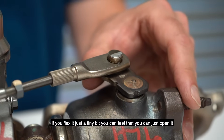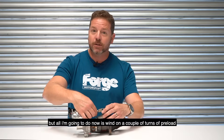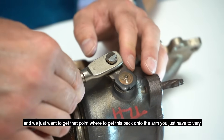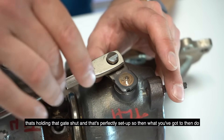If you flex it just a tiny bit you can feel you can just open it. But all I'm going to do now is wind on a couple of turns of preload — we just want to get to that point where to get this back onto the arm you just have to very gently pull it over, because if you feel now there's no slack there. That's holding that gate shut and that's perfectly set up.